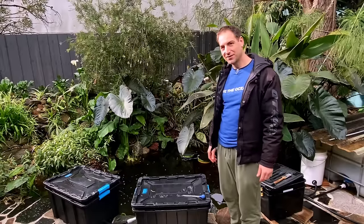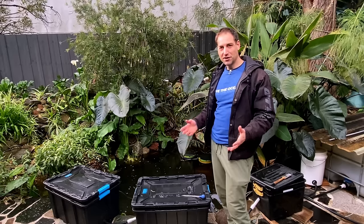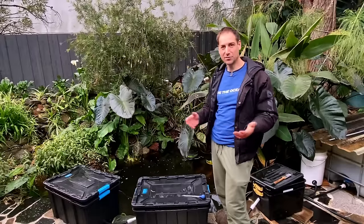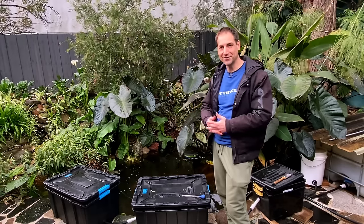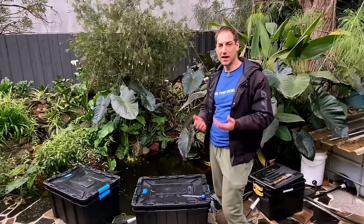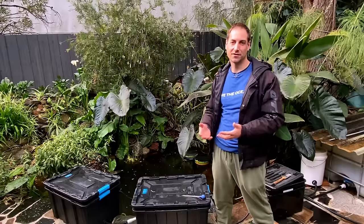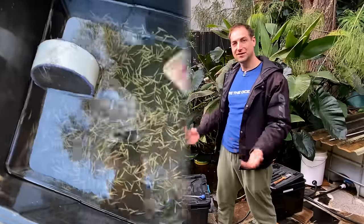Welcome aquaponics growers. Today we'll talk about trout breeding in aquaponics. If you follow my channel, you know that I have been working in aquaculture before and I spent a few years working in a trout hatchery, breeding millions of little trout, which I really enjoyed. Since I started aquaponics, I always thought the aim for me would be to breed my own trout as well. I have the pleasure to share with you today the result of the first trout breeding in aquaponics, and as you can see, it's a real success.